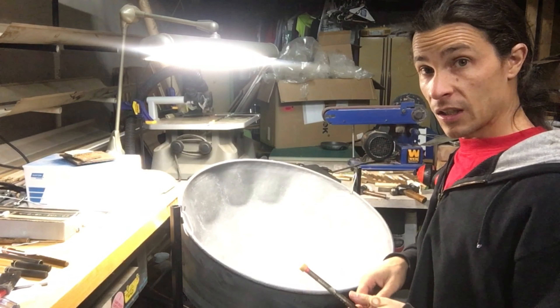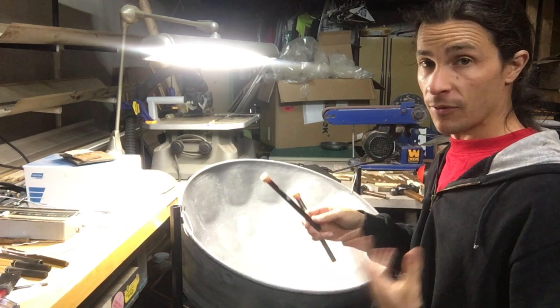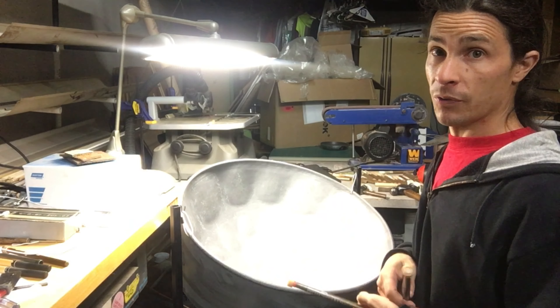Hey Loubert, here is the final pan. I'm pretty happy with how it's held. I did have to make a couple minor adjustments, but it's pretty solid now, so let me know if you hear anything.